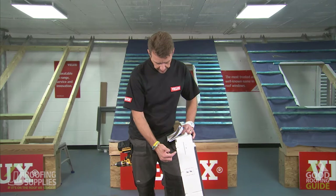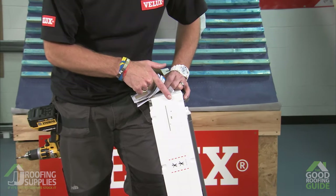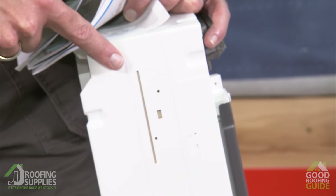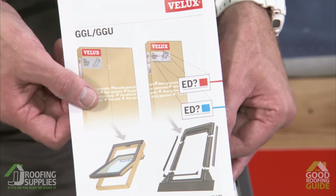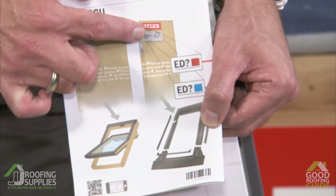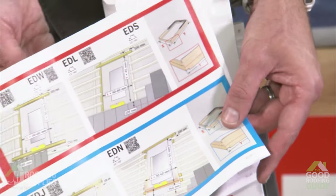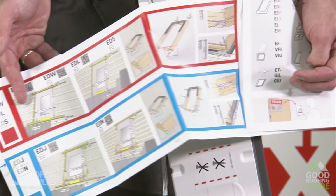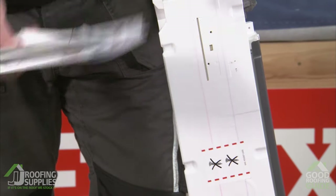With the window on its end it's easier to show you the two different coloured lines running down the side of the frame. These refer to two different installation heights: the red line for standard installations and blue for recessed. You'll see that reference on the front of the installation instructions, where you're advised to consult the front of the flashing carton — which will show either a red or blue square — to determine how you should frame out the roof and where the brackets will be located.